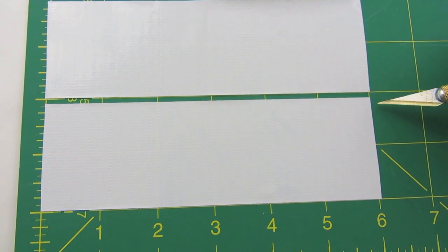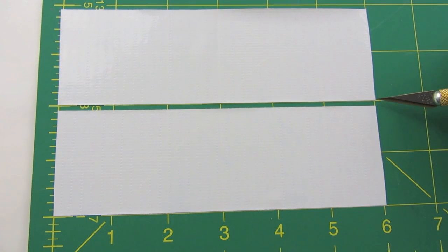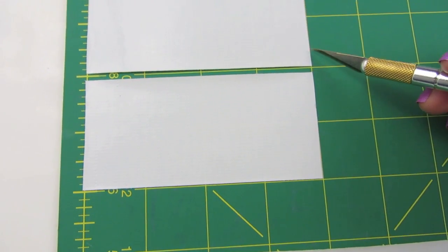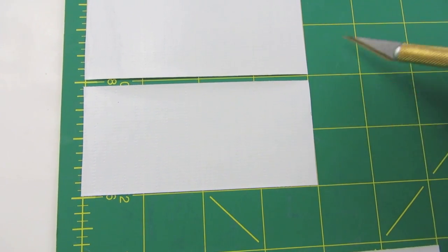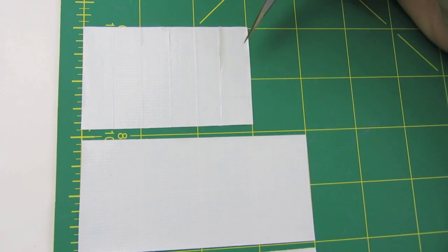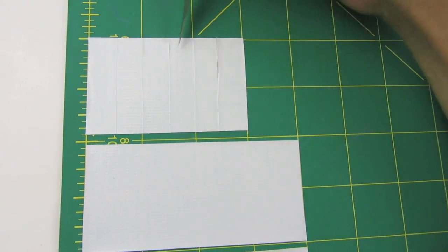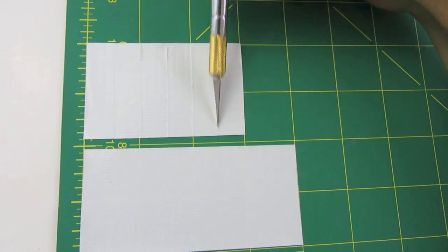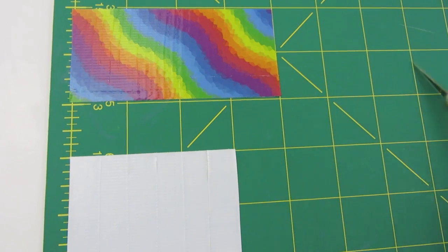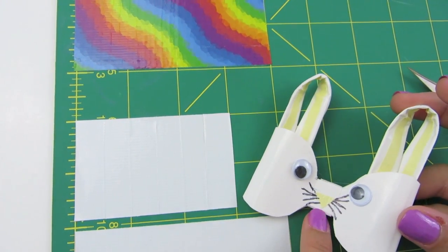This is step one. To start, you're going to cut two six-inch strips of duct tape in the color you want your bunny to be. Then cut two four-inch strips of duct tape in the same color. Then cut a three-inch strip of duct tape and make six half-inch strips out of it by cutting all the way down. Then cut a four-inch strip of duct tape in the color you want your bunny's inside ears and nose to be.